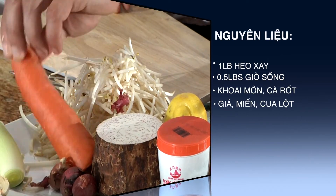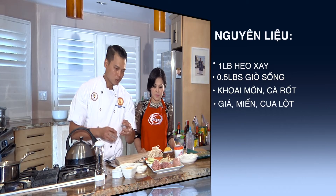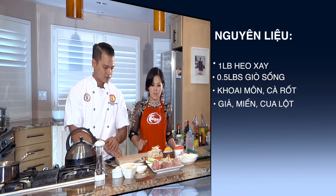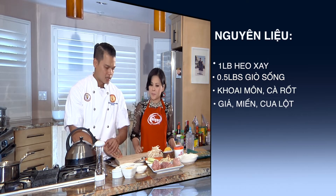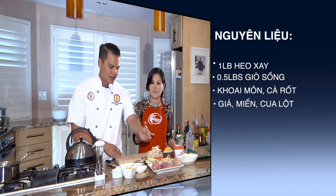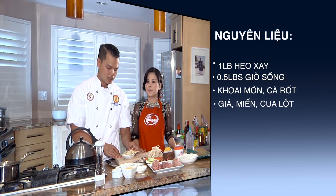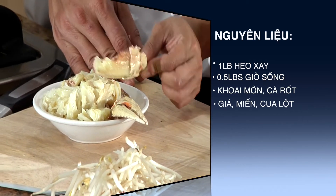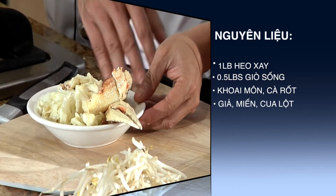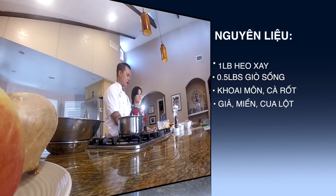Một củ cà rốt và một ít giá. Ngoài ra mình sẽ có một ít miếng để cho nó kết dính nhiều hơn và cái nhân mình nó sẽ chắc hơn, vì nó có từng sợi. Và không thể nào thiếu cua - Mạnh Đức đã lột sạch cua rồi. Kỳ trước Mạnh Đức đã hướng dẫn các bạn cách lột cua và cách tách thịt cua như thế nào, nên bây giờ Mạnh Đức sẽ không chỉ lại nữa. Mạnh Đức đã chuẩn bị sơ phần cua này để làm cho phần nem rán.